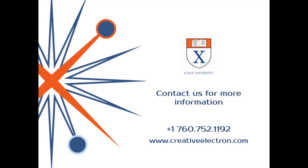Thanks, Glenn. If you'd like more information about this topic or anything else related to X-rays, please contact us at 760-752-1192 or check us out online at creativeelectron.com. Thanks.